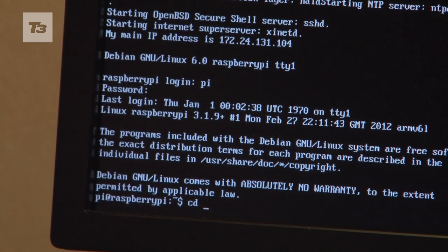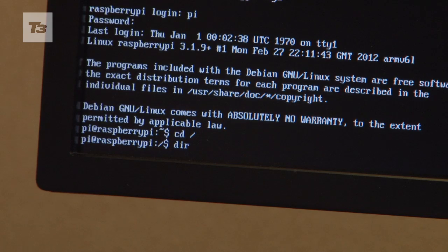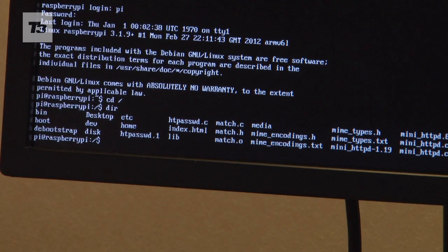So we'll just issue a few command line prompts. We'll go up to the root directory, for example, issue a DIR command. And we can see some files and folders there that are in my storage space.